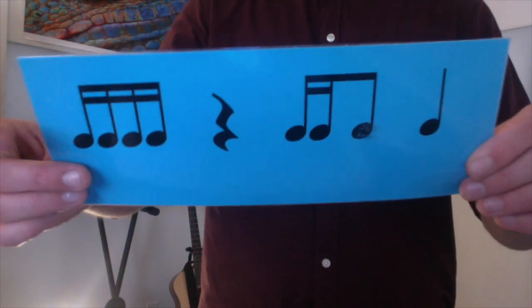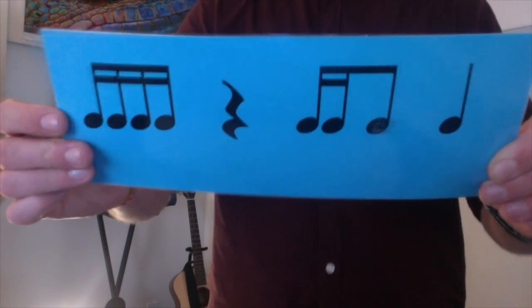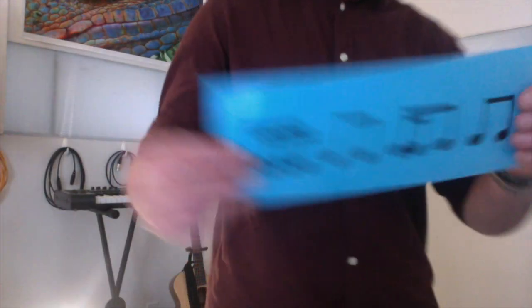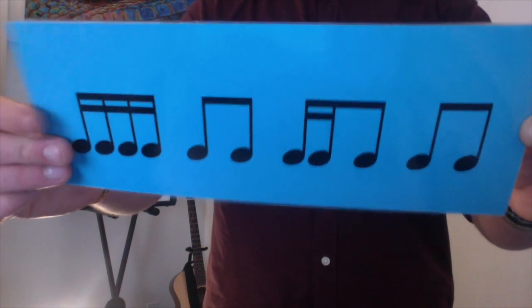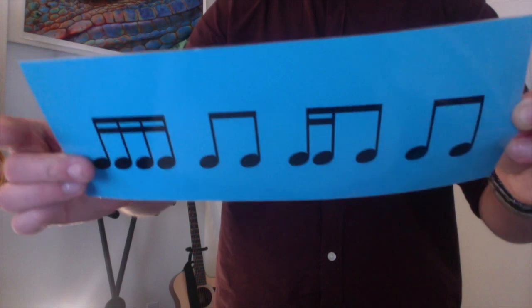How's about this: ta, ka, di, mi, ta, ka, di, ta. Your turn: ta, ka, di, mi, ta, ka, di, ta. Nice. Ready? Last one: ta, ka, di, mi, ti, ti. Ta, ka, di, ti, ti. Ta, ka, di, mi, ti, ti. Ta, ka, di, ti, ti. Nice job, fourth graders.